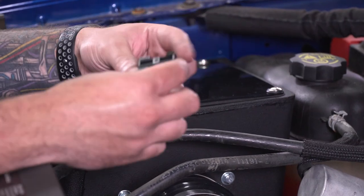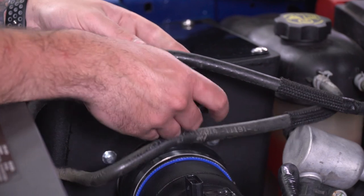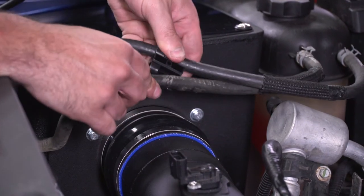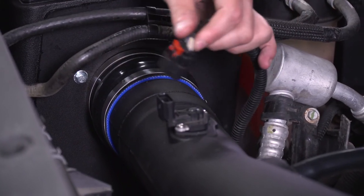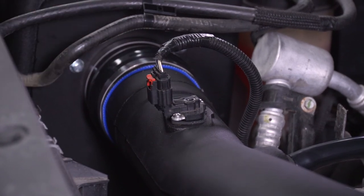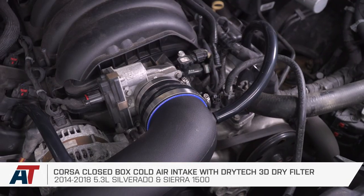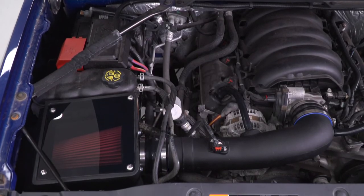For the last couple of steps, grab the hose retainer included in the kit and retain the two hoses — insert one side, spin it around so it hugs the other side. Finally, plug in the sensor harness, you'll hear a click, then push down the red locking tab all the way and you're good to go. That wraps up the review and install for the Corsa Closed Airbox Cold Air Intake with the Drytec 3D Dry Air Filter, available for the 2014-18 5.3 Silverado 1500. Pick yours up at americantrucks.com.